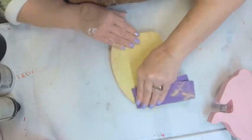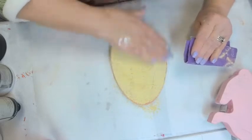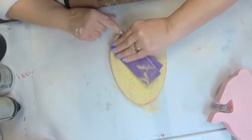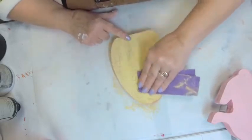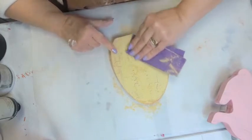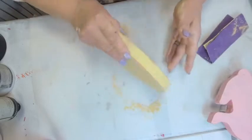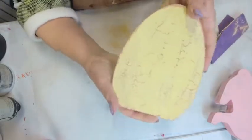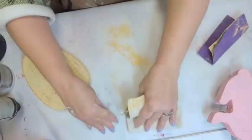Don't go too crazy — only sand as much as you want exposed. If I just keep sanding I'm going to sand all the yellow off and go back down to ground zero with orange. Look how beautiful that is — I love that so much. I'm going to sweep this off.